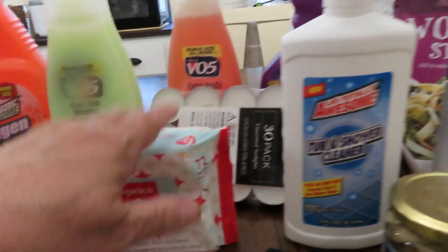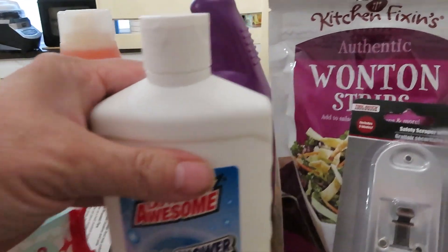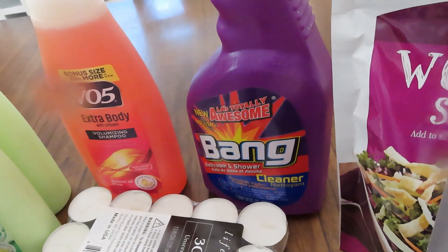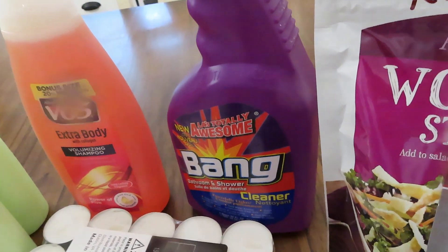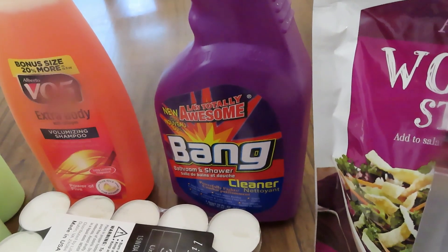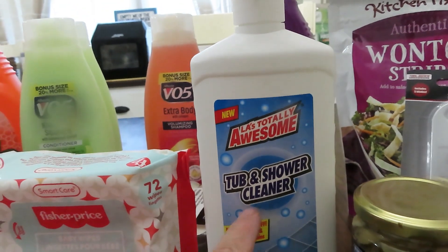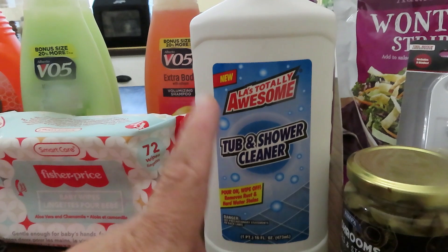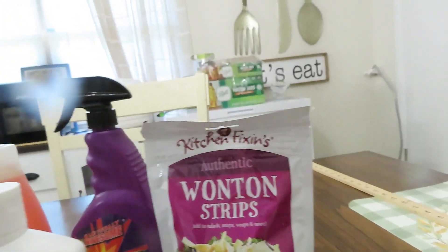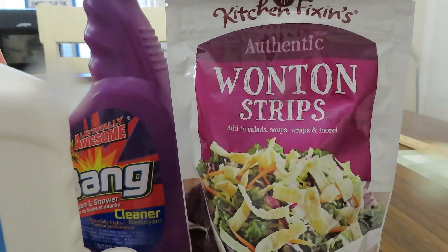It's 72 wipes for $1.25 — I thought that was a pretty good deal. A couple of things at Dollar Tree are still a good deal. Back here I got some new Totally Awesome bang bathroom and shower cleaner for my bathrooms, and also some tub and shower cleaner. I also picked up another one of these Kitchen Fixin authentic wonton strips to go in salads and soups.